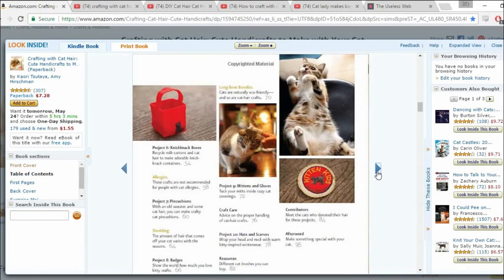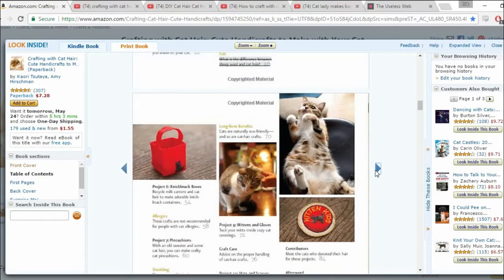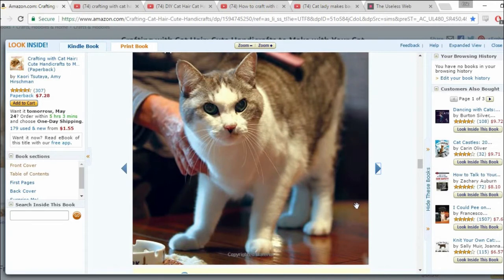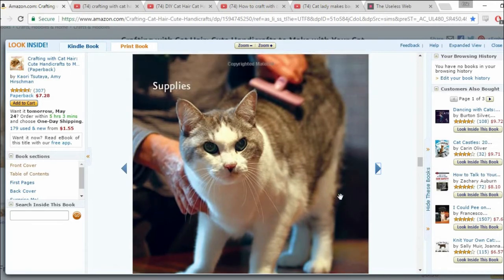He's not looking too happy about that. Long term benefits: cats are naturally eco-friendly and also so are cat hair crafts. These crafts are not recommended for people with cat allergies. I wonder why. Just a fucking cat. That's all you need. He doesn't look happy to be a part of this project. I bet if there was a Kickstarter he would not fund it.